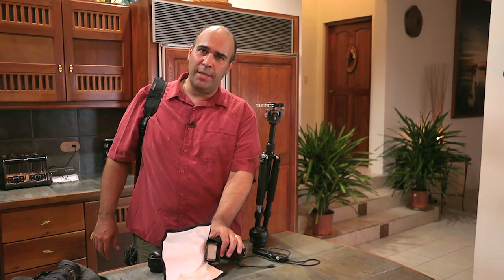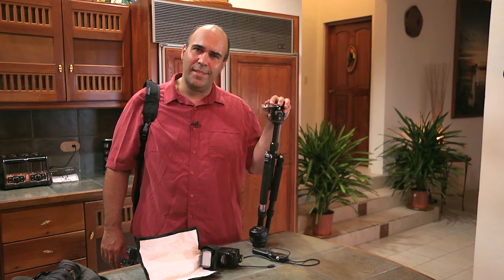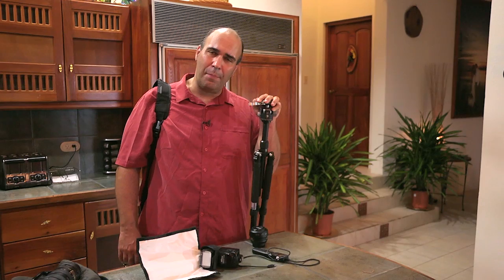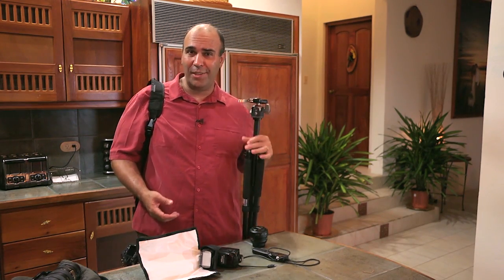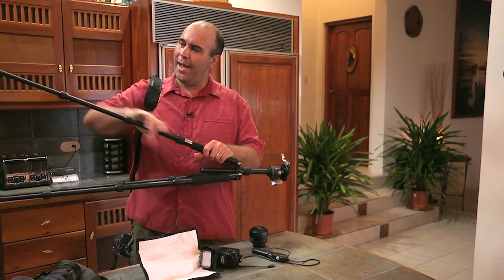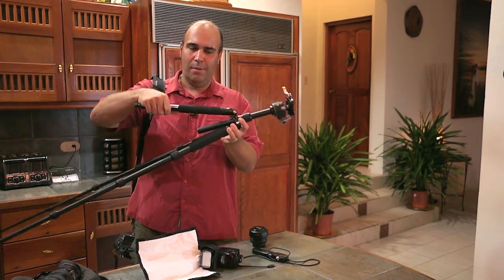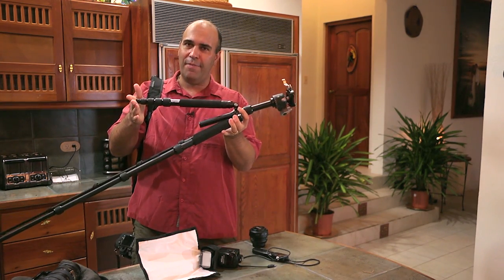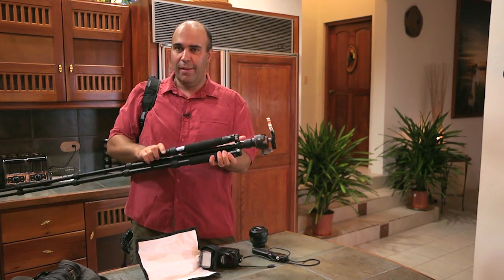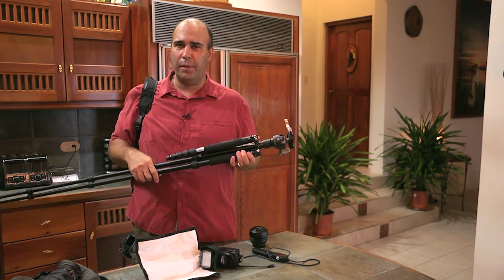In these shooting situations I suspect there's gonna be some lower light photography, so even though it's inconvenient I'm gonna bring a tripod. What I like about this tripod is it's really flexible - first off it goes super small. This is a compact tripod and while it looks pretty big now, notice just how small it gets when collapsed. In fact when completely collapsed it'll fit in my camera bag, so I can carry it with me and bring it into play when I need it.